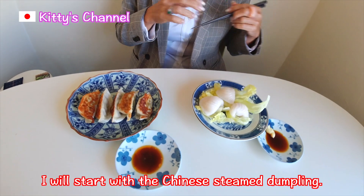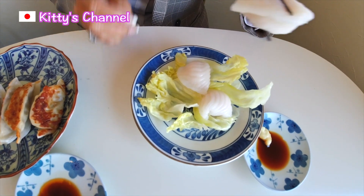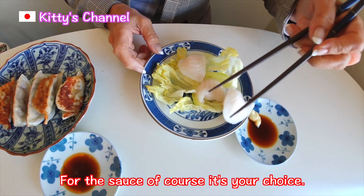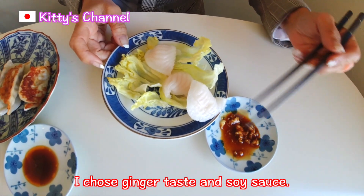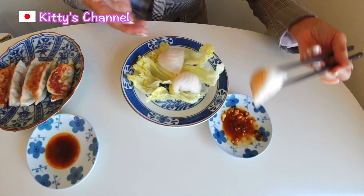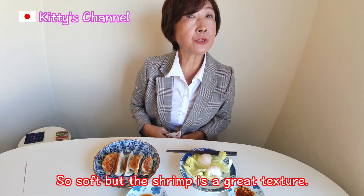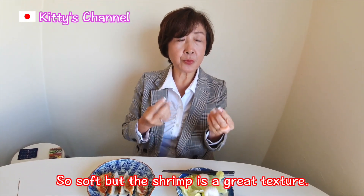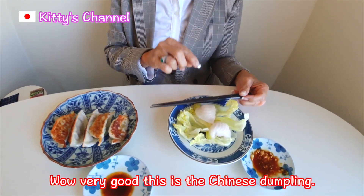I will try the Chinese steamed Dumpling first. For the sauce, it's your choice of course — I chose ginger paste and soy sauce. So soft, but the shrimp has a really, really good texture. Wow, very good! This is the Chinese Dumpling!